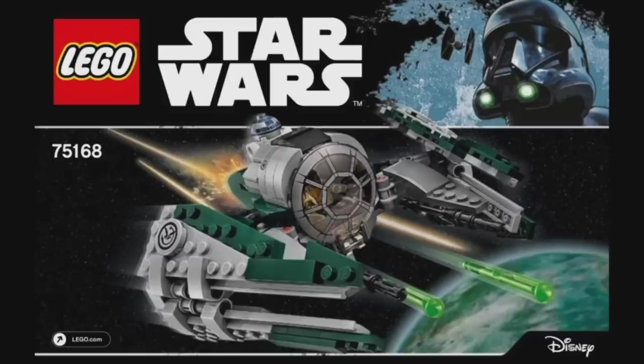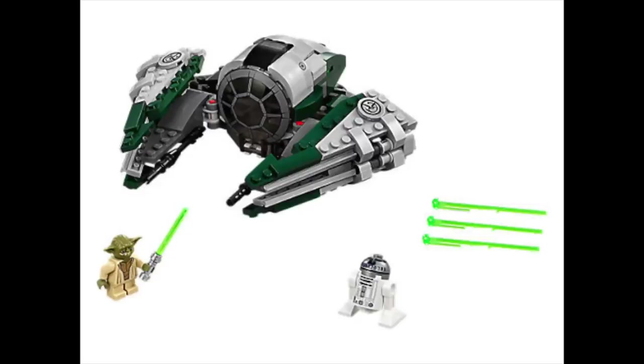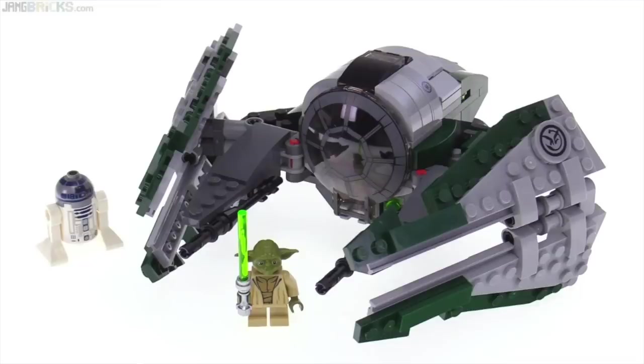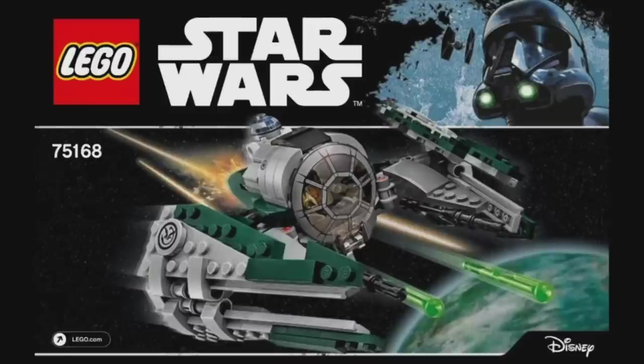Finally, the last interceptor released up to date was Yoda's. As briefly seen in the last episodes of the Clone Wars, Yoda uses his modified small green interceptor to travel the galaxy. This set includes Yoda and R2-D2 and has the correct color scheme, but does not look good. The proportions don't seem right, R2-D2 pops out too much, the wings leave large holes, and the set is not sturdy enough. This set was a bit rushed and with better techniques LEGO could have made it so much better.